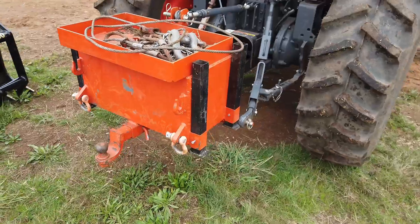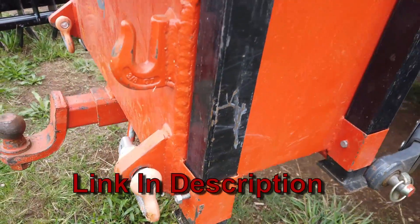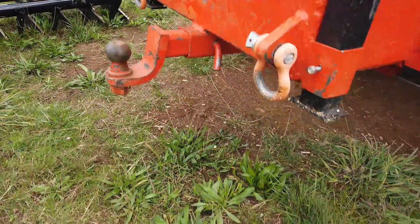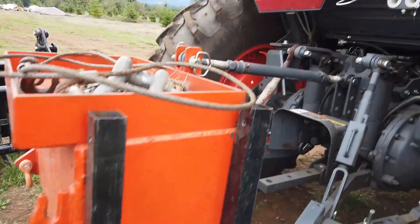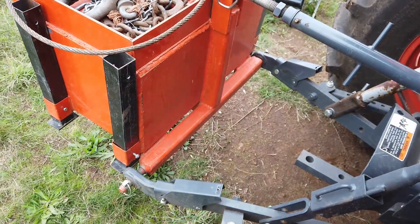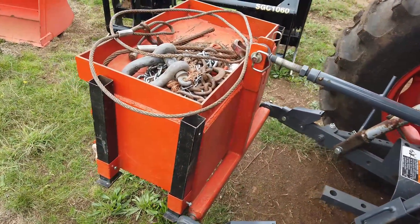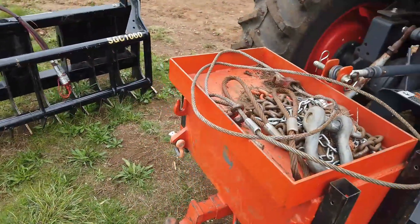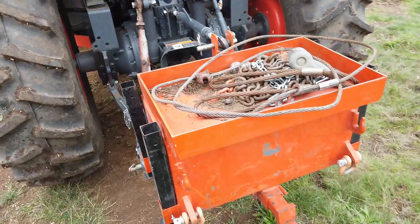I added some clevis hooks on the outside and some chain hooks, and incorporated a hitch receiver — the actual main body there is hitch receiver tube. On the side, square box tube kind of incorporates the three-point, welded into the box. On top there's a little place to hold chain and tools, and it works pretty good — I can be bumping along and it does not fall out.